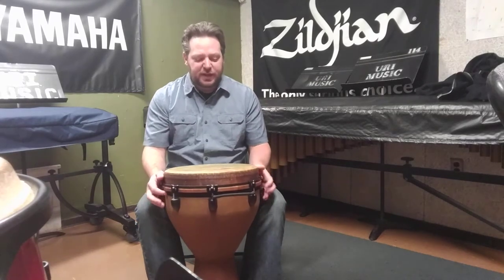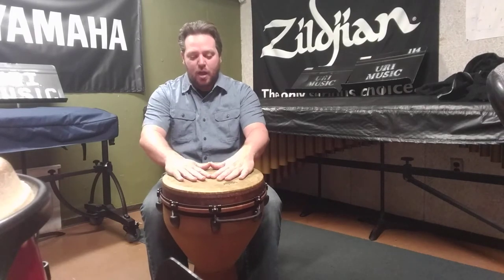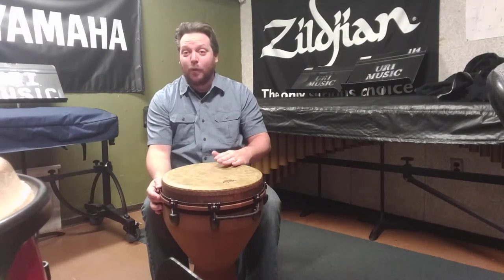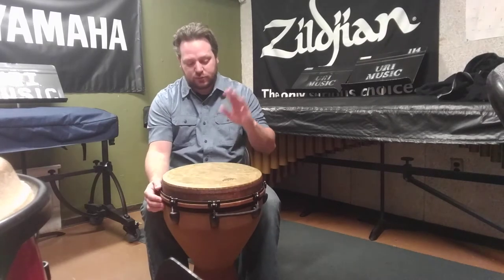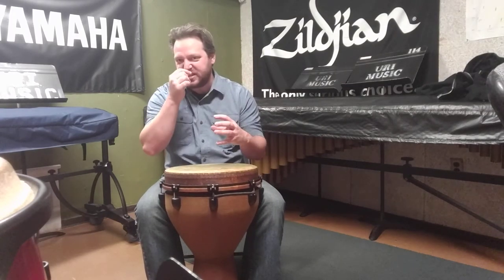Playing techniques are similar to the conga, although slightly different. We'll have a bass tone here that's close to the center. And we'll have an open tone at the edge — that's going to use all of the skin of the fingers. You want to achieve the roundest, warmest sound that you can.